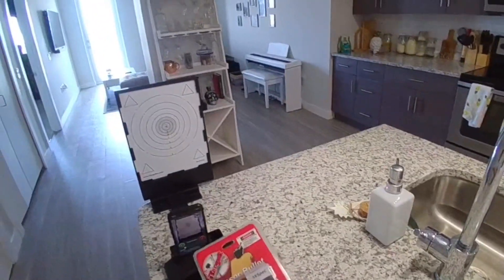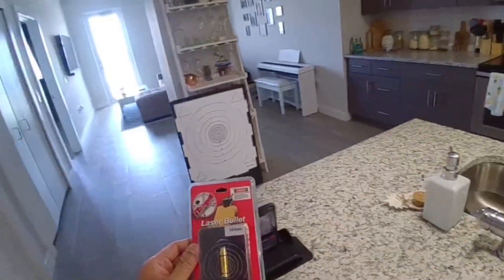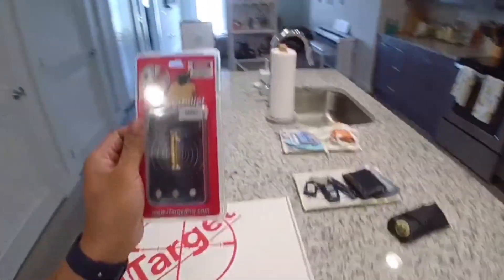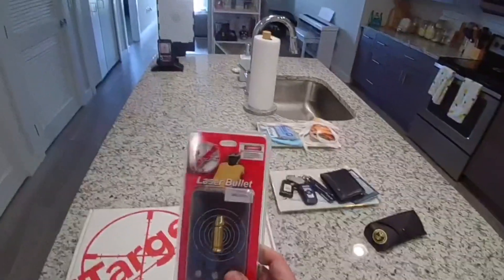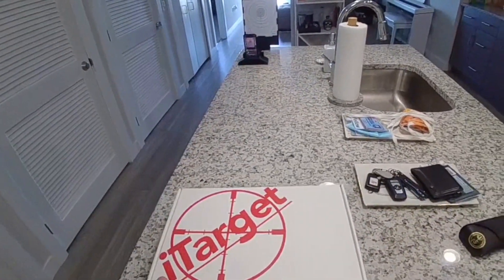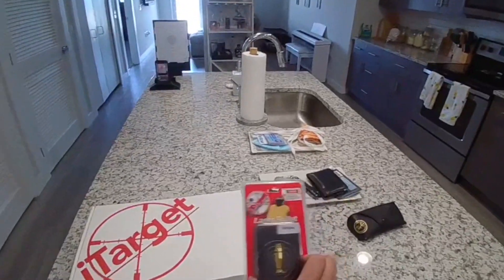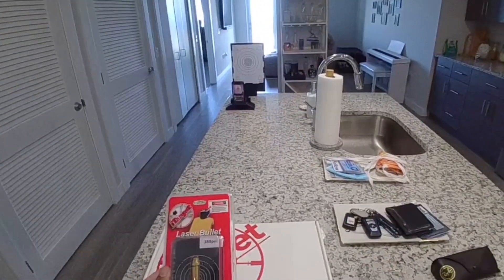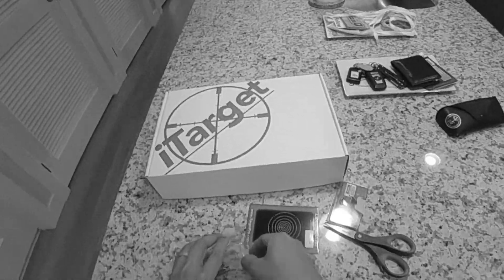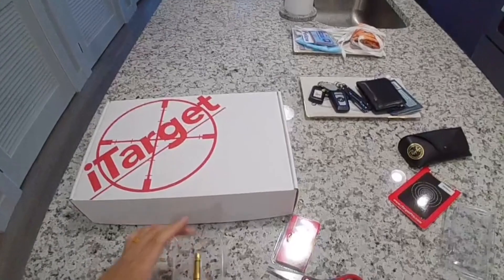I like cowboy action shooting, so my rifle and my two pistols are 38 special. Naturally I got it in 38 special. In the box it's basically everything you saw over there, plus a little bit of paperwork and instructions, but it's all pretty self-explanatory.